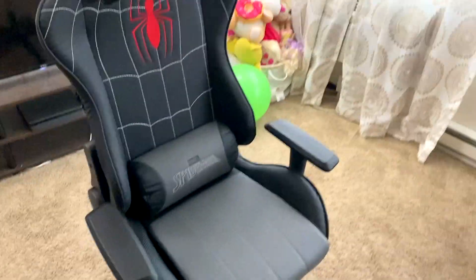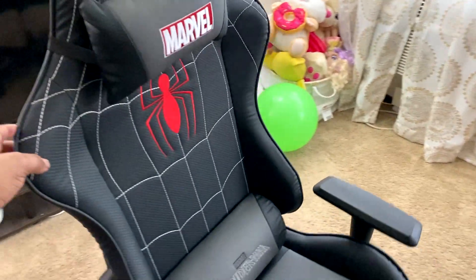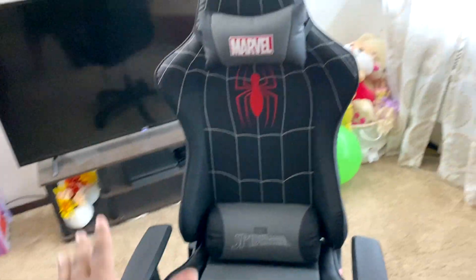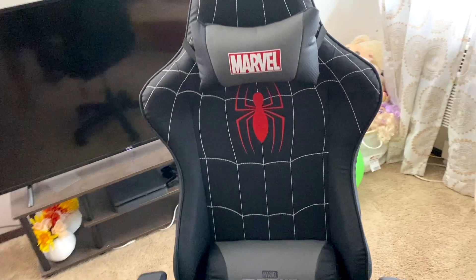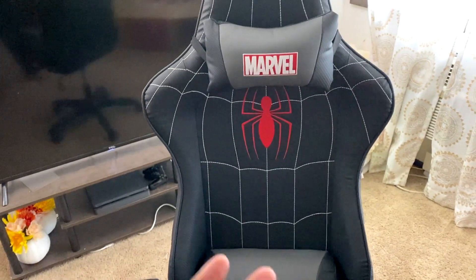But this is the gaming chair. I am thoroughly impressed. Let me do a 360 spin. It looks so nice. This is my first gaming chair ever — I never had a gaming chair before. I was literally on a wooden back chair, which you can see over there. My setup is kind of rough, but man, this looks great.